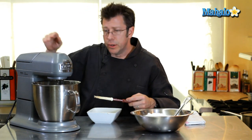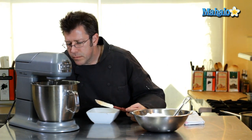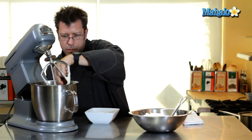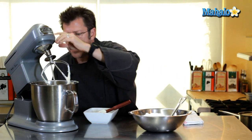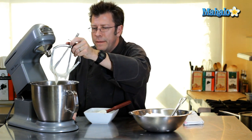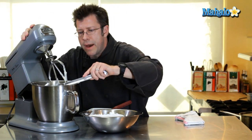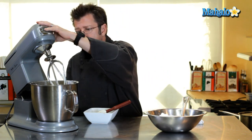Now we're starting to get to a really nice, spreadable consistency. The way the mixture is falling off the paddle tells me it's a little bit on the thin side, and that's easily rectified by simply putting in some more powdered sugar. If you're going to be making this in really hot weather, you may have to take the mixture out of the machine, keep it in the bowl, and pop it into the refrigerator for about 5 or 10 minutes in order for it to firm up a little bit.